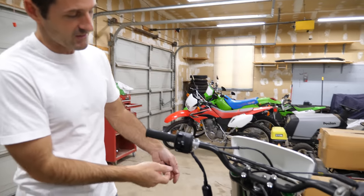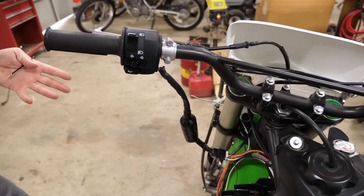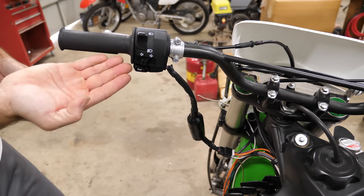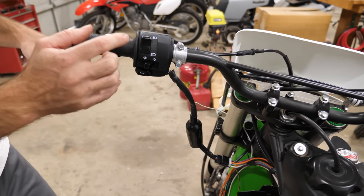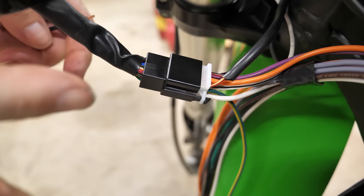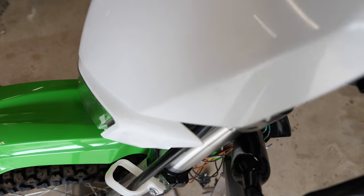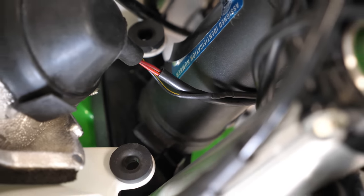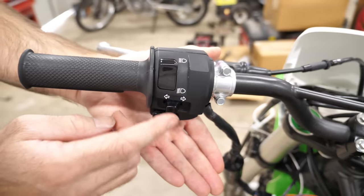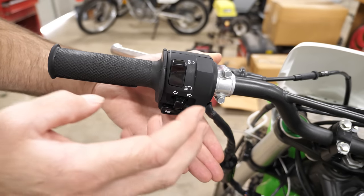The handlebar switch is completely installed on the motorcycle. The next thing we should do is work on what it switches. The headlight portion is already done — I have the high beam and low beam wires connected directly to the plug, and the negative is tied into the chassis wiring. I soldered it together and heat shrinked it when you weren't looking.